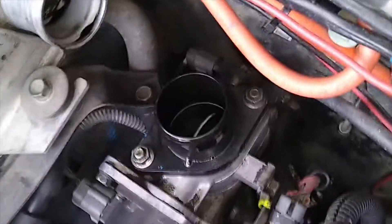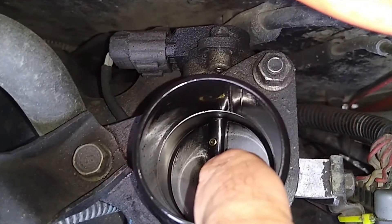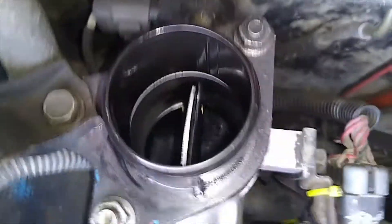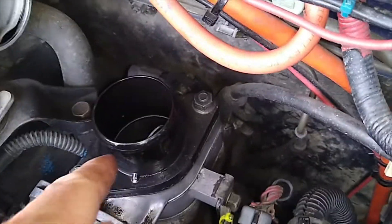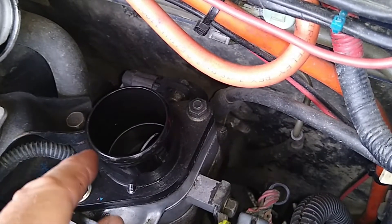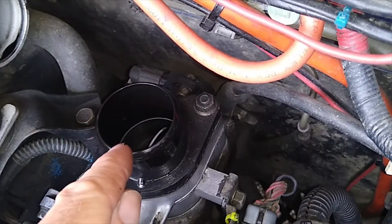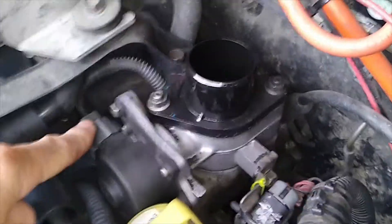The truck has been running like this for 10 years and always run fine, but today we're going to delete or remove the throttle body plate — the little butterfly in there — because that works in conjunction with the EGR valve. It can restrict airflow at idle and partial loads, potentially making the truck run a little rich. So we're going to get rid of that plate and see if there's a change in performance. First thing: whack the top off the intercooler and remove the hose.